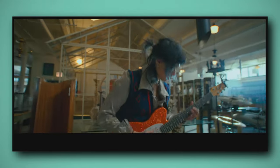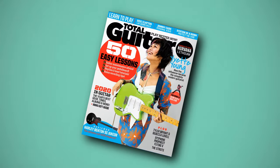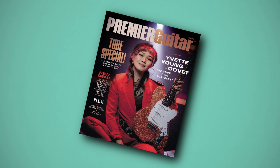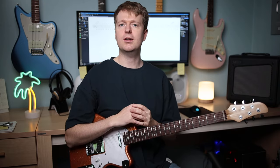Beautiful and unique guitar tunings, fast flowing fingerstyle riffs, piano-like approaches to playing the guitar — Yvette Young is redefining the guitar in a modern era and inspiring a new generation of guitarists to pick up the guitar. Today I'll break down four of Yvette's riffs so we can get inspired to play and write just like her.